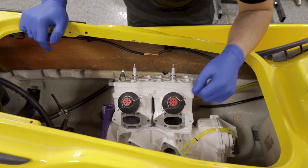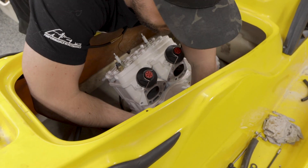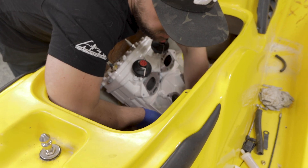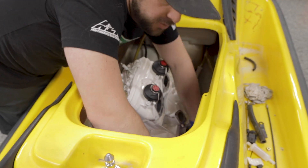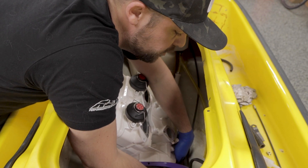So we've got to hook up a couple things. We've got to make sure that our ground wire lead is passed through to where the battery is, and then we've got to pull our power that goes to our starter.